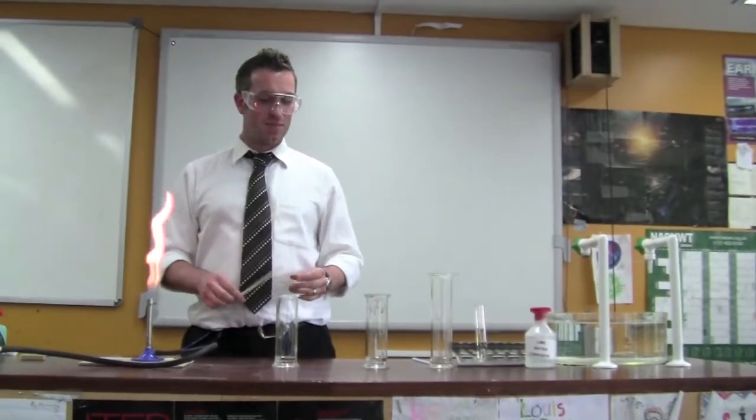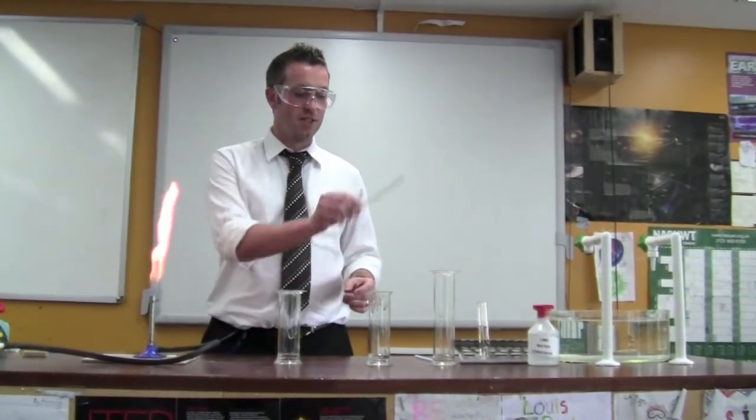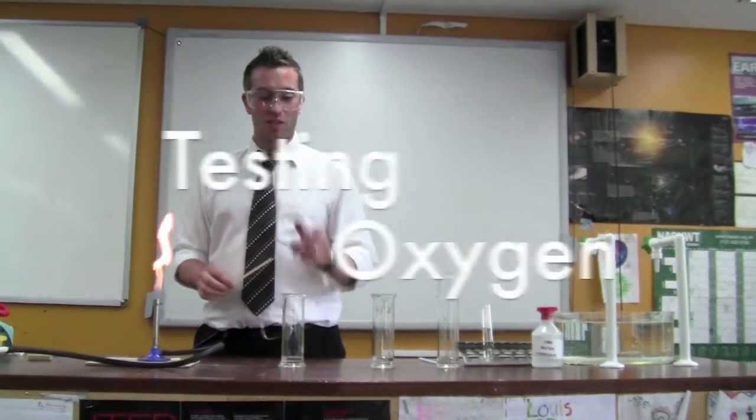Now we're going to show you how to test the different gases. We have oxygen, hydrogen, and carbon dioxide. We're going to start with oxygen first.